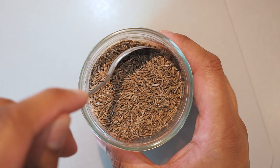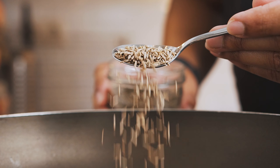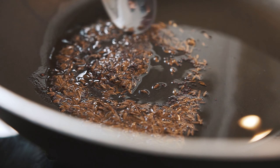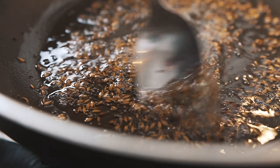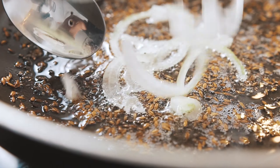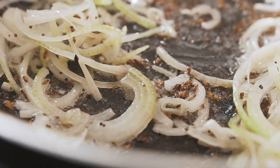Now let's move on to our dry spices. To the pot, we're going to add one teaspoon of cumin seeds and one teaspoon of black mustard seeds. As soon as the seeds hit the oil, they will start to splatter and jump around. Give this mixture a stir for about 15 to 30 seconds, and then add in your sliced onions. Give this mixture a quick stir, allowing it to cook for another 15 to 30 seconds.